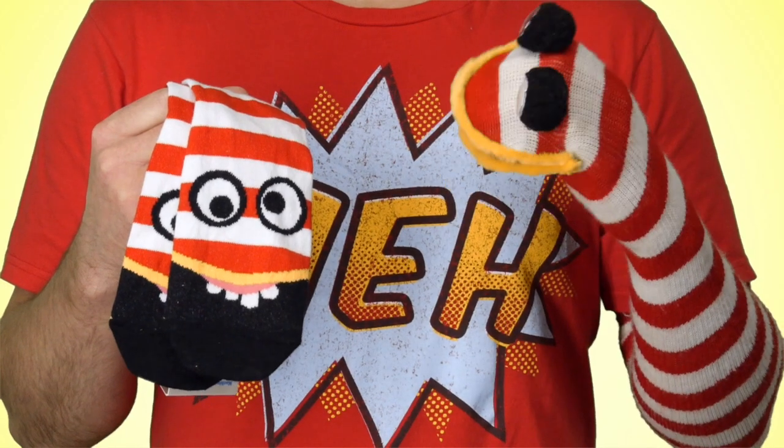Hey everybody, it's a Glenn puppet you can make at home with these custom Glenn socks. This is so fucked up.